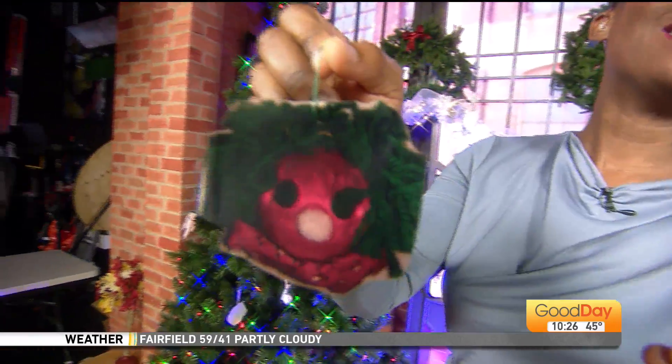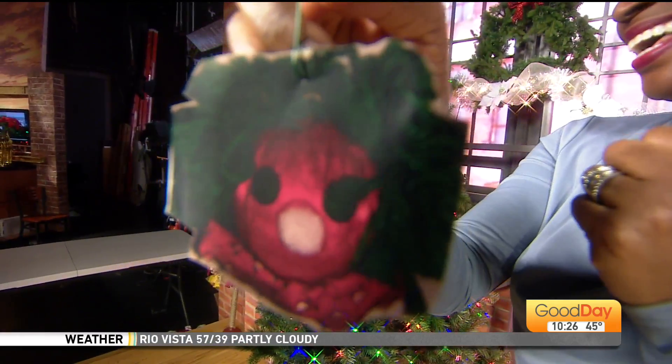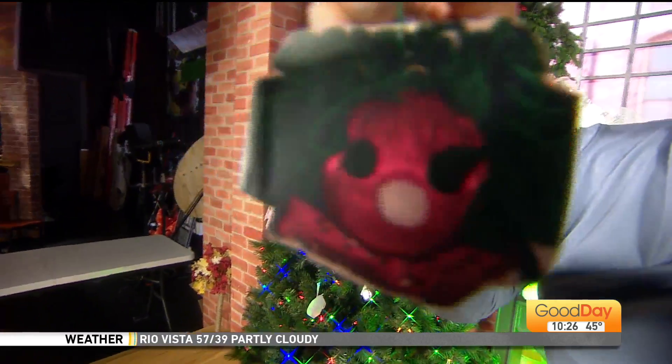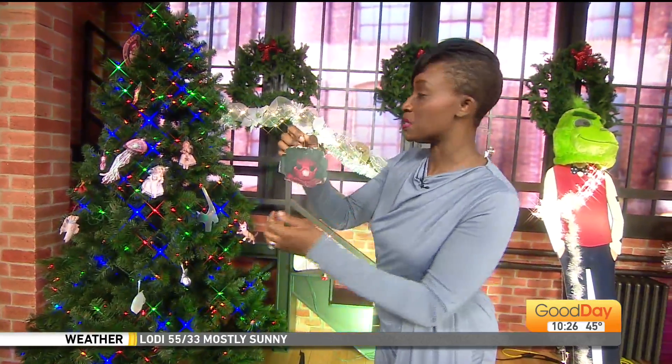I don't know, it's a little bit creepy. The scariest thing is — you know? So here's the ornament. And as you can see, it's very one-dimensional here, but I'm sure it's multi-dimensional in their home.